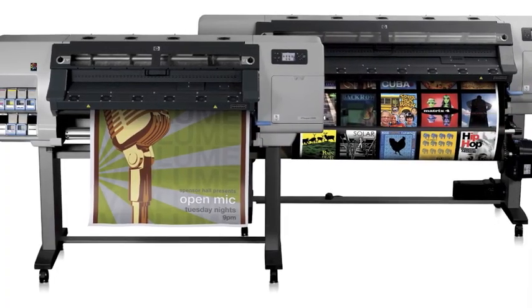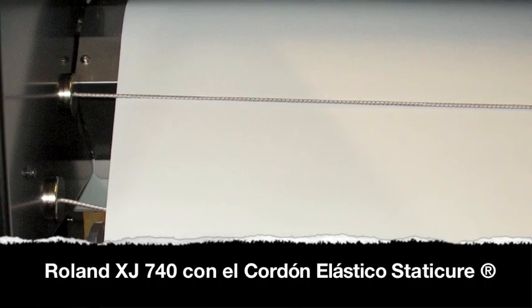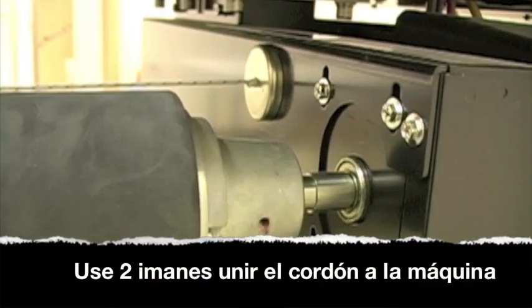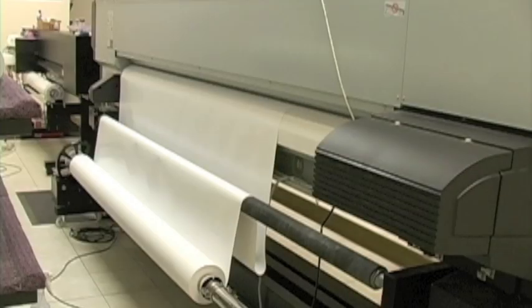El cordón elástico de StaticCure es fácil de instalar en su máquina de rodillos de gran formato. Use dos imanes para unir el cordón elástico al metal de la máquina como se muestra.